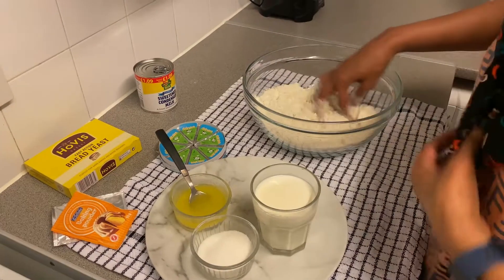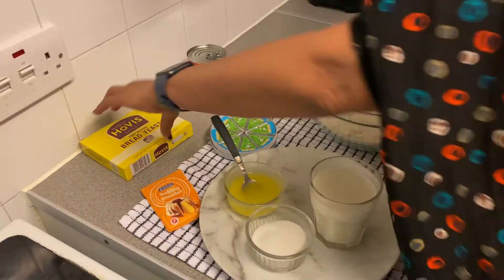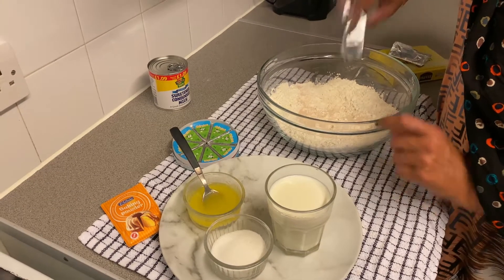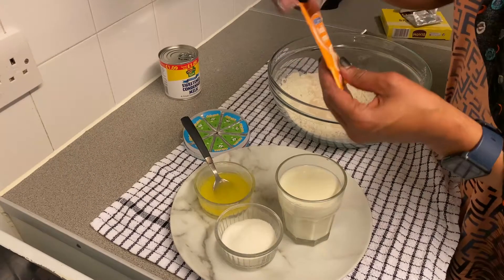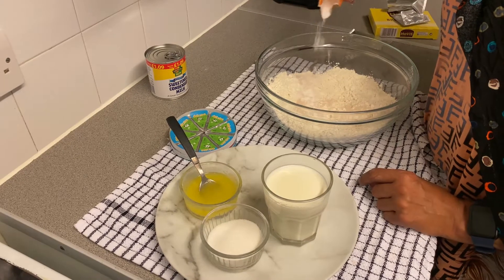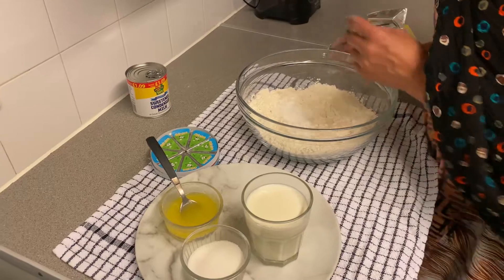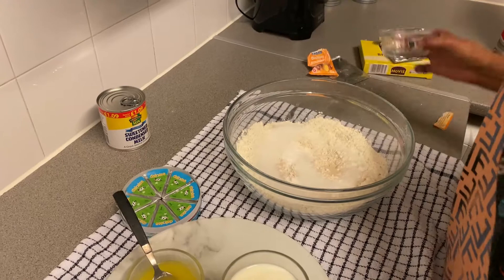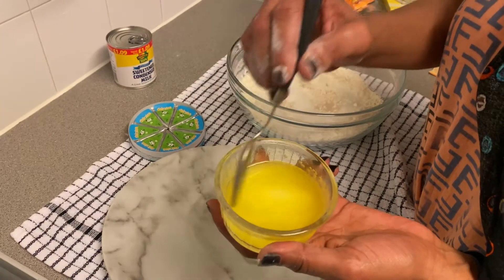We are preparing and mixing it now. We need to add water. We'll add water to the dough, which is very good. Let's get the mixture ready.